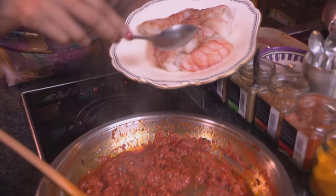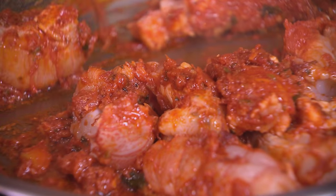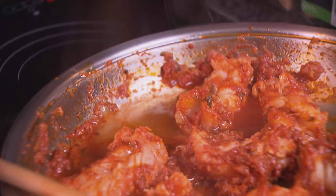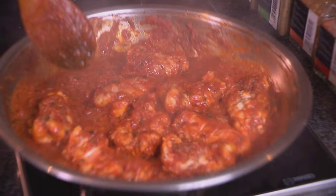Now the crayfish tails going in — this really is the star of the show. I don't want the crayfish tails to stew in the sauce; I actually want them to fry, just coating them in the spicy tomato. Now in goes some boiled water. To balance the acidity of the tomatoes, a pinch of sugar going in. And that's our crayfish tails done.